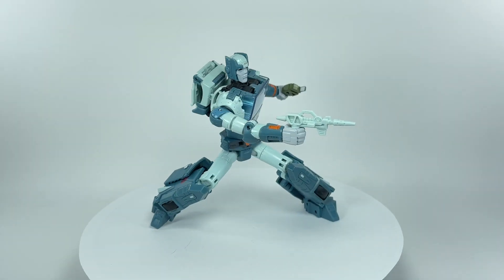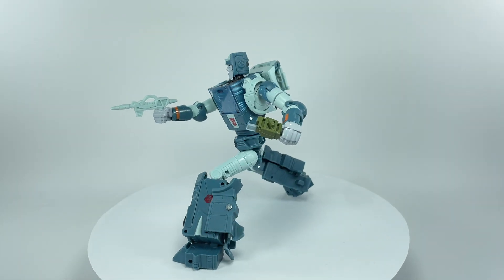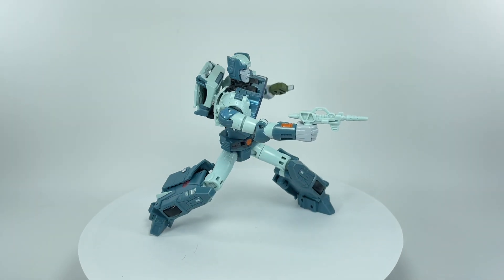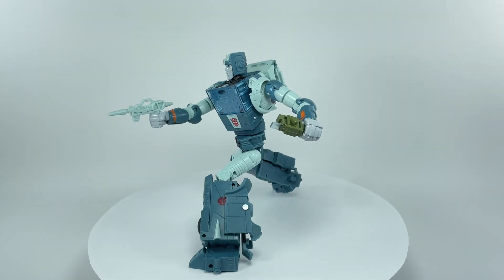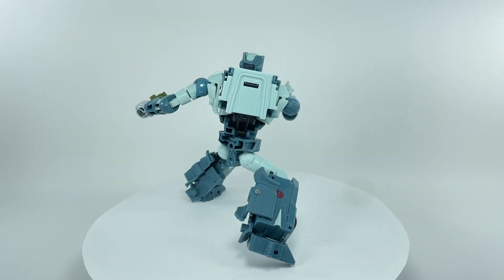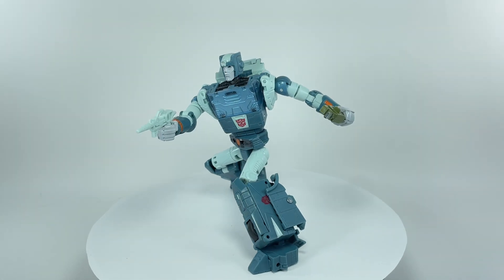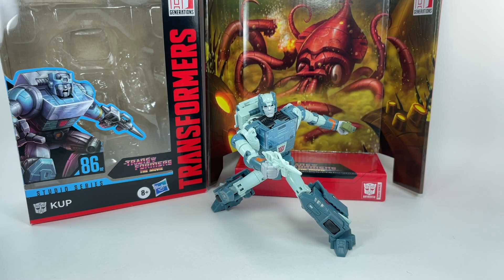Here is Cup out of packaging, and I love how this figure turned out. It gives me so much of that vibe of the movie. This is probably one of the more streamlined, more accurate-looking Cups we've had for the Generations line. I love the colors, I love the silhouette and design of the overall figure, and most importantly that head sculpt — I think this is perhaps one of the more accurate ones we've had in a long time. I've been collecting Cup figures for years, and this one is probably one of the best Hasbro has ever done.